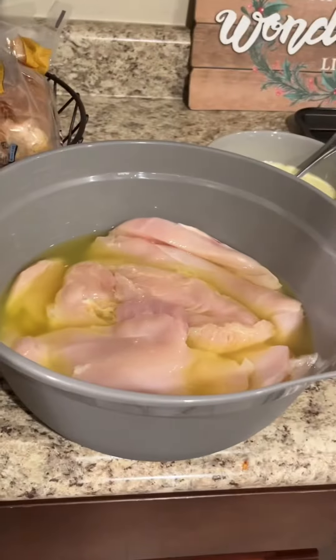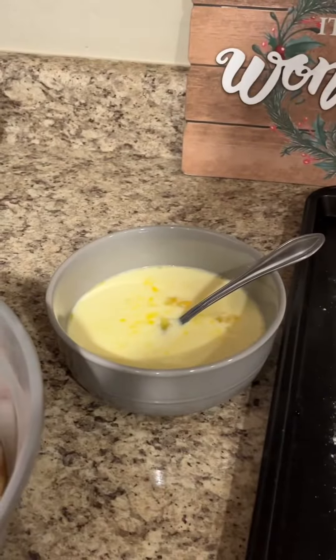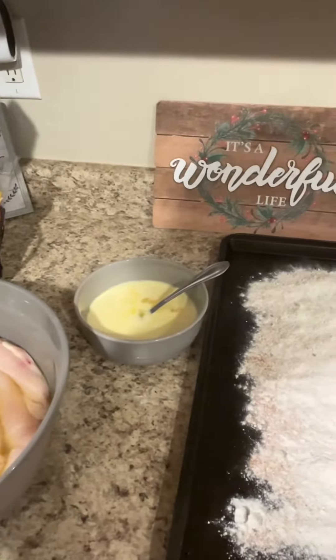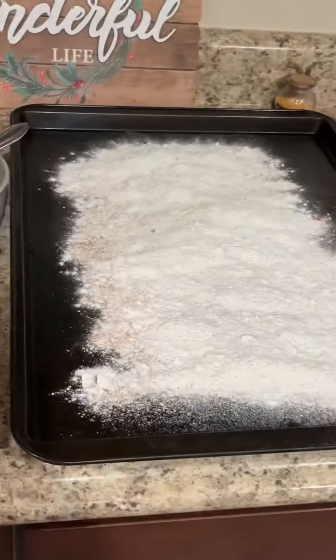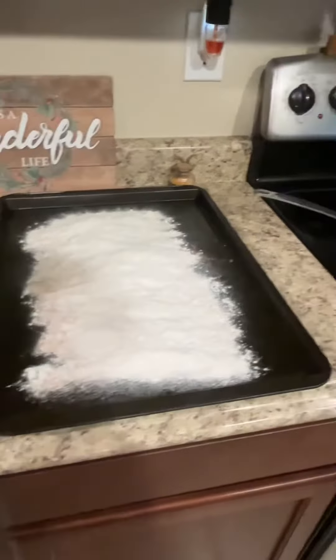We've got chicken in here marinating — that's water and pickle juice, just so you guys know. We've got some eggs and milk. Right here we have a lot of spices, a lot, as you can tell. Very nice.